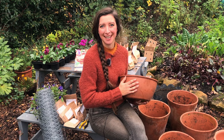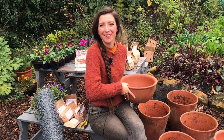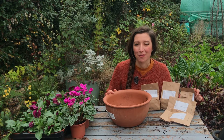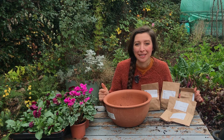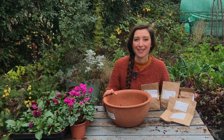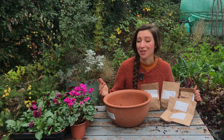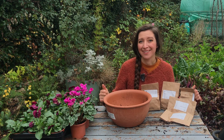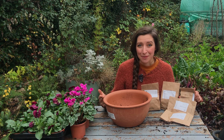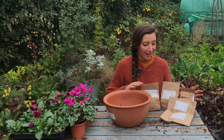I've got quite a lot of bulbs to plant today but to kick things off we're going to start with the bulb lasagna in my shallow container. In this container we're going to have three layers of spring bulbs: tulips on the bottom, muscari in the middle, and crocus on the top. They will stagger out the flowering season so we'll have about three months of blooms from one container — crocus blooming around February, followed by the muscari, and then the tulips around April.